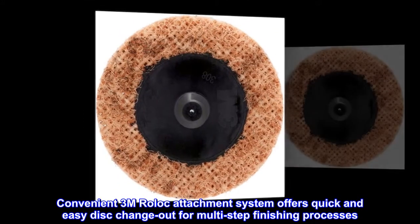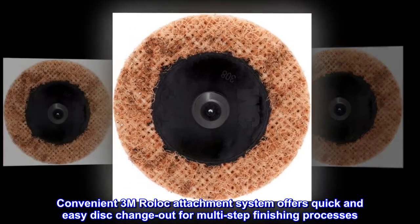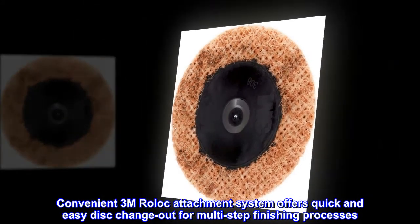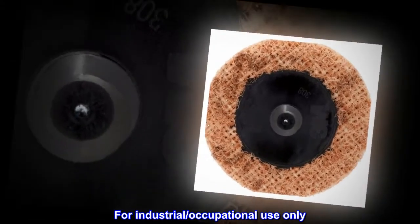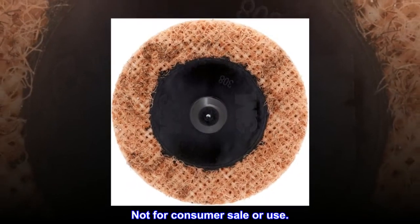The convenient 3M roll-lock attachment system offers quick and easy disc change-out for multi-step finishing processes. For industrial/occupational use only. Not for consumer sale or use.